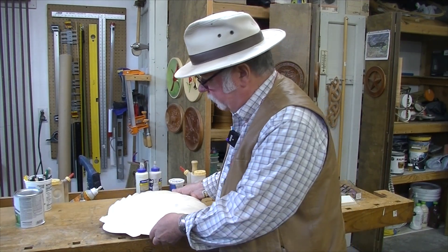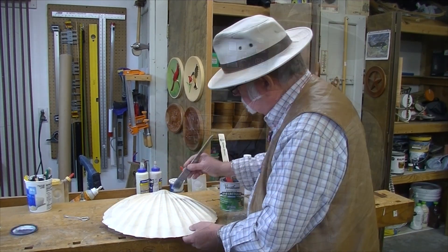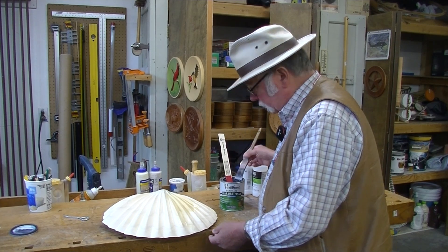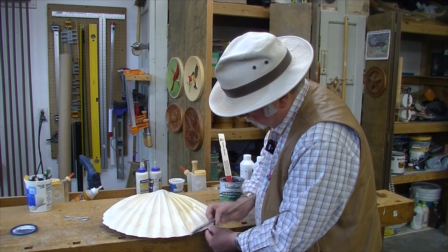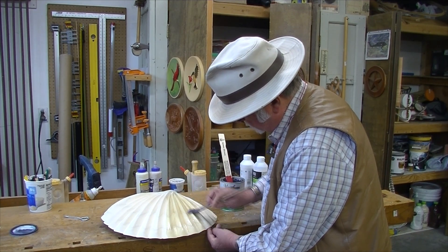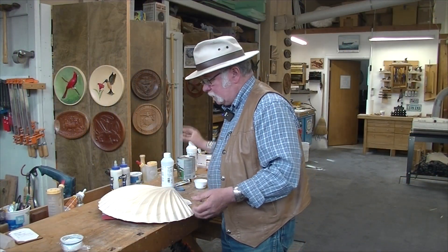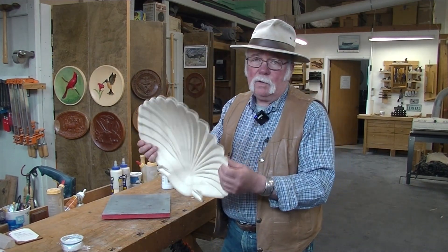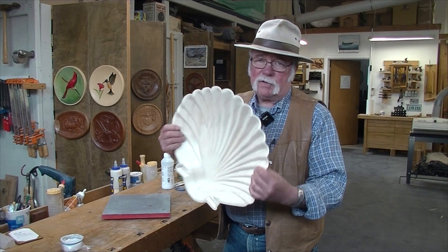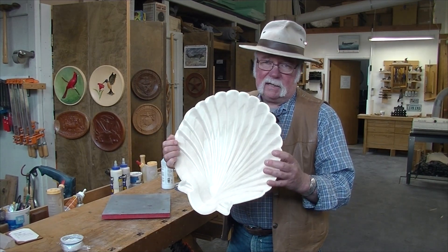I'm going to use some water-based Spar Urethane semi-gloss. I'm trying not to over-brush because I don't want to get a lot of bubbles in this. This is supposed to be crystal clear water-based but I'm sure it's going to darken the Holly a little bit. I put three coats on there to seal the wood in case any water leaks through, and I put the same number of coats on each side so that the tension of the finish as it dries is equal from top and bottom — that way I won't see any unusual warping.